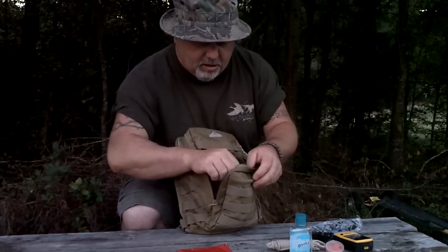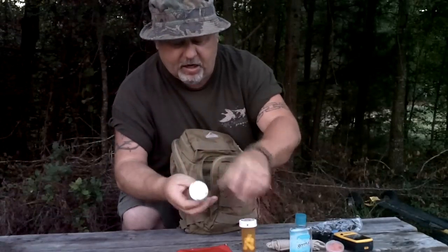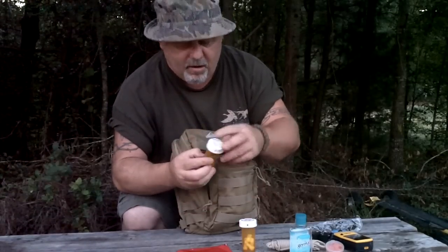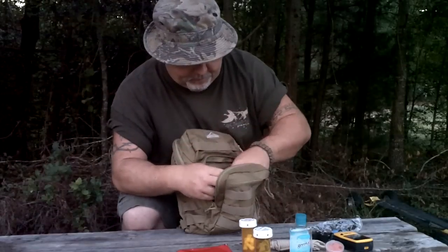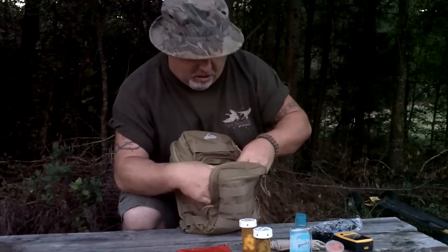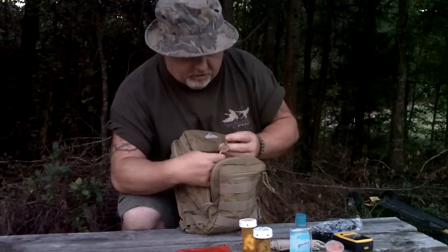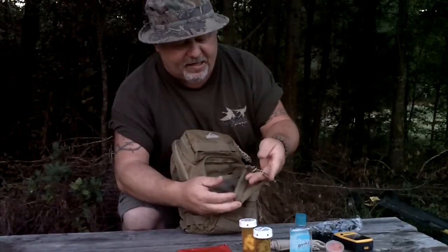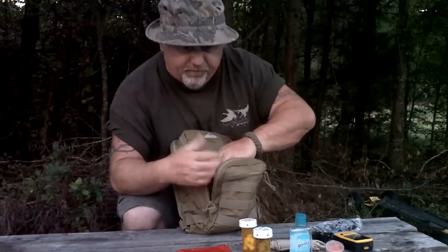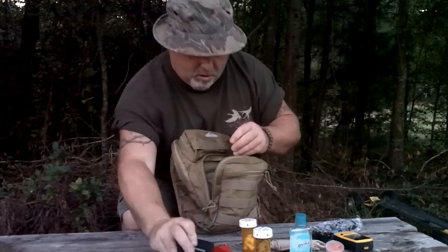I keep a handkerchief. I keep a little bit of fire tender and a little bit of lint. I keep some duct tape, about five feet of duct tape. I have my little survival whistle that hangs in there in case I need to use it for a signal. I also keep a Gerber multi-tool in there.